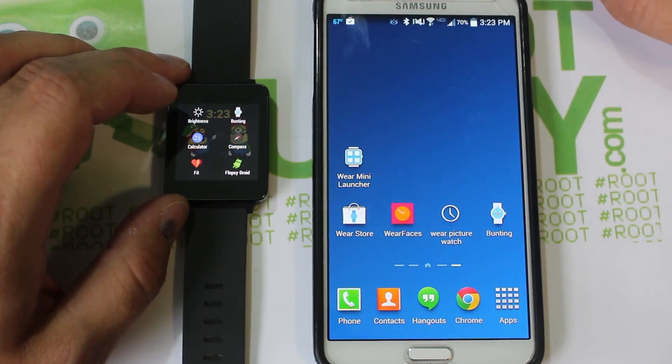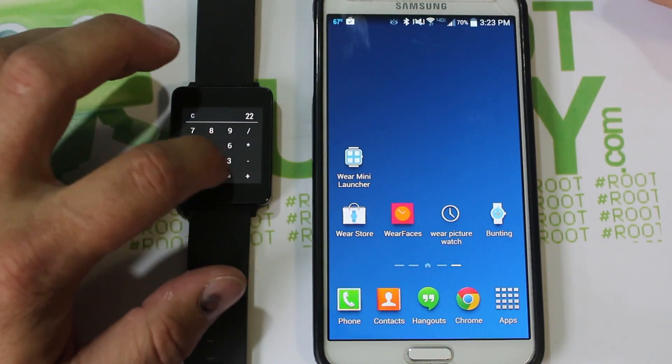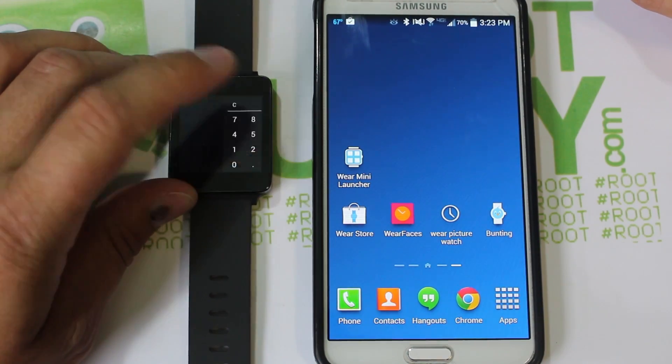Another one — because what smartwatch isn't complete without a calculator? You've got to have a calculator on a smartwatch. So there are a couple of calculator apps in there — about three of them available.